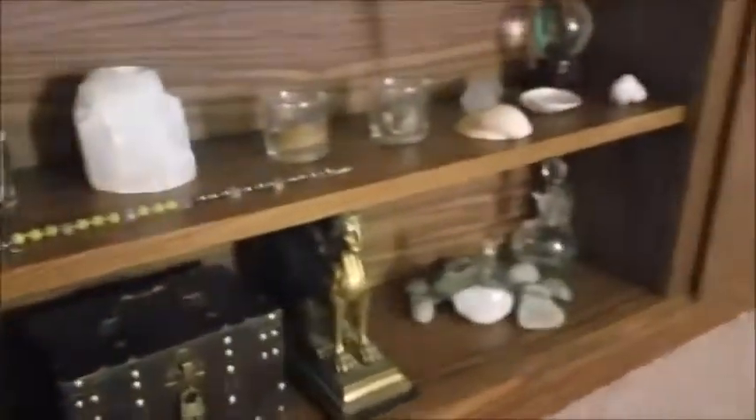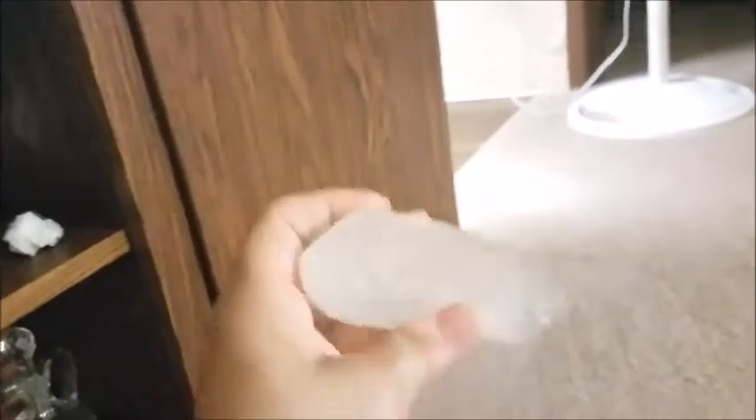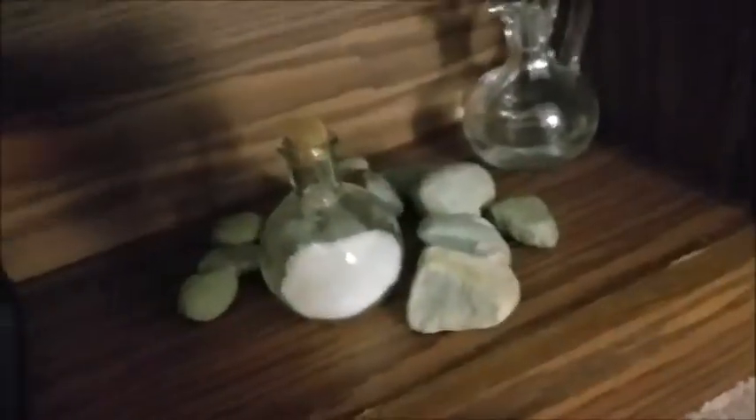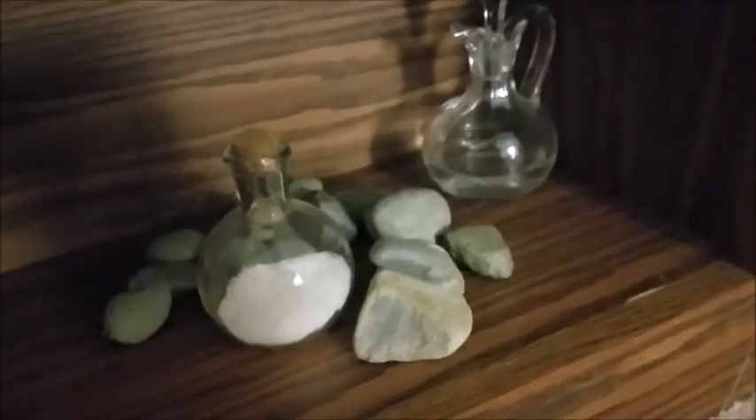I got this gigantic quartz crystal at a flea market for $10, which I thought was a pretty good deal — at a metaphysical shop $10 could get you something much smaller. It's a bit cloudy but gorgeous. I'm not sure what I'm going to do with it, but I moved things around — I put it with my earth rocks, salt, and my vial of ocean water.